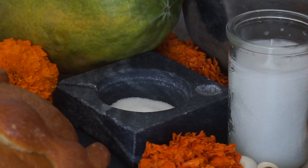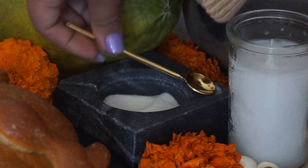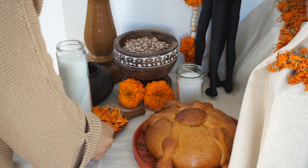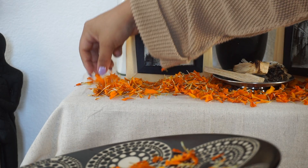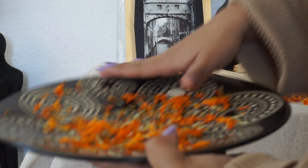One thing I am missing that I didn't add in this video is salt. Salt is very important — it helps, I believe, to ward off bad spirits. There's a specific meaning behind it which I'll put in the description below since I can't remember it off the top of my head, but I will add the salt after filming.